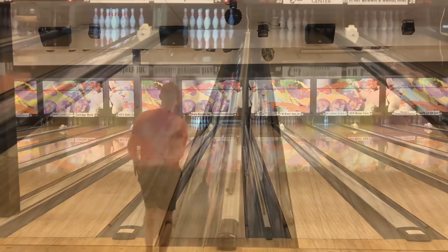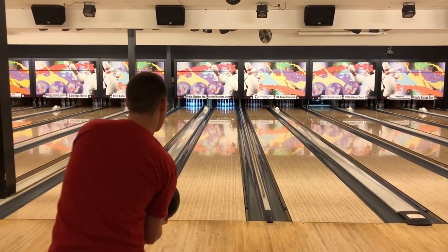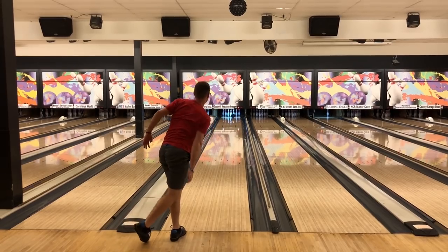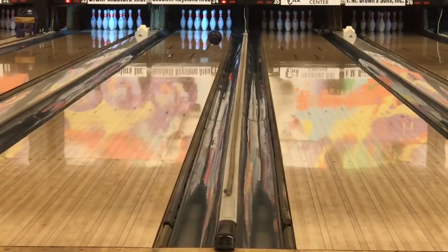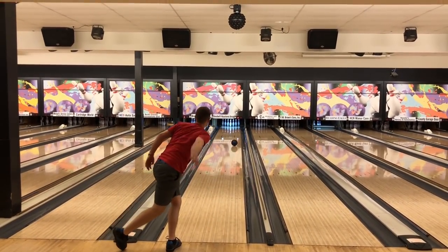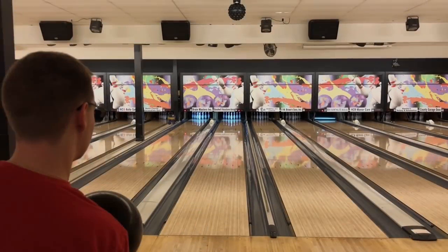Kind of the same as the Sherlock — in the oil a little bit more and the ball reacts very well. One thing I noticed compared to the Sherlock: it's a little harder to see because the ball is pretty dark. With the Sherlock it's easier to see when the ball is actually changing direction, that core really lines up. A little tougher to see with this ball.